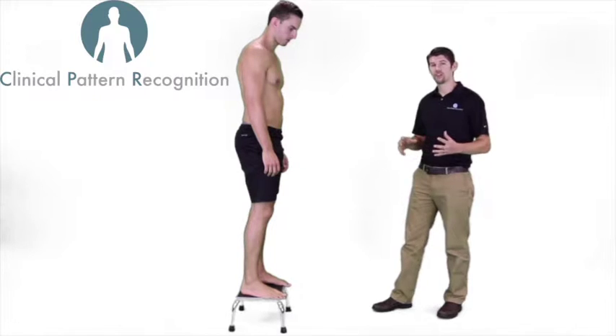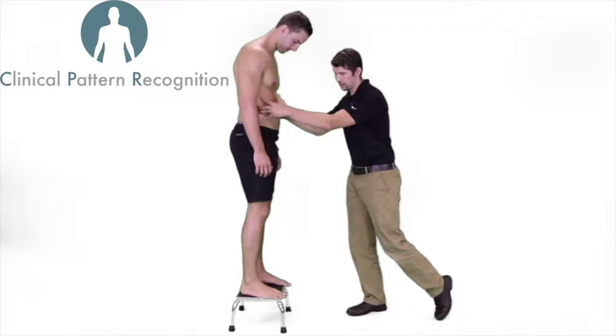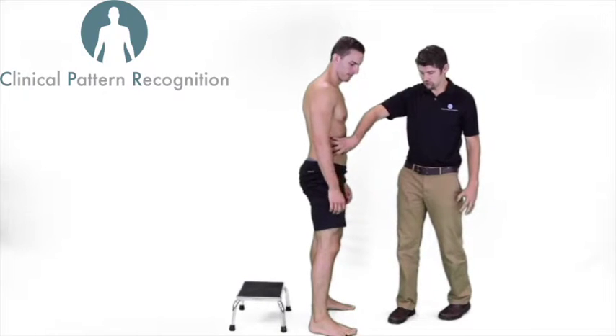ASPT posted an article earlier this year that showed with full abdominal bracing — go ahead and push that into my fingers, Luke, hold that — and perform your drop jump landing. The finding was that with a full abdominal contraction, it actually increased ground reaction forces.